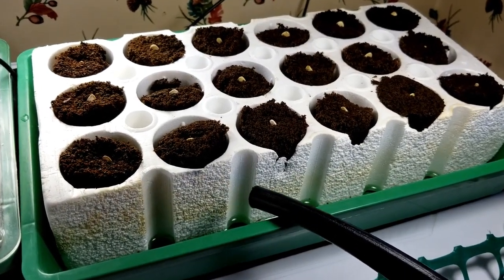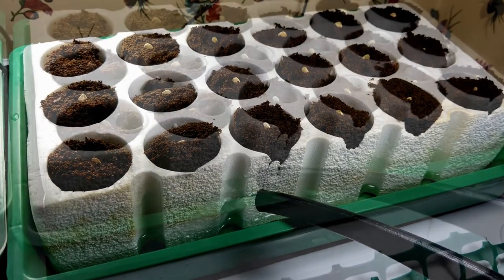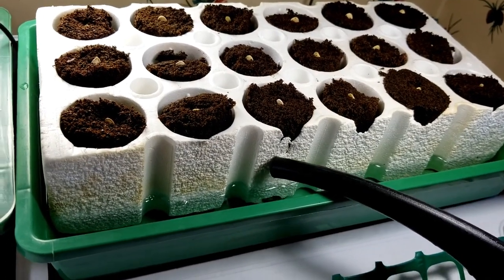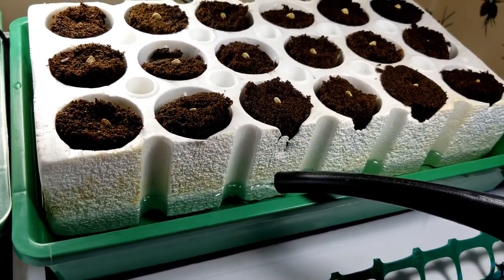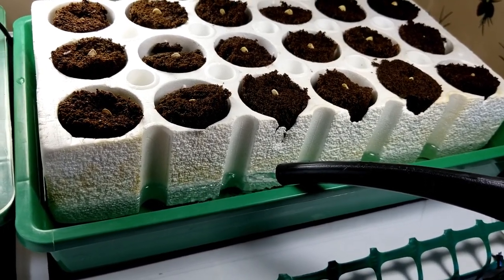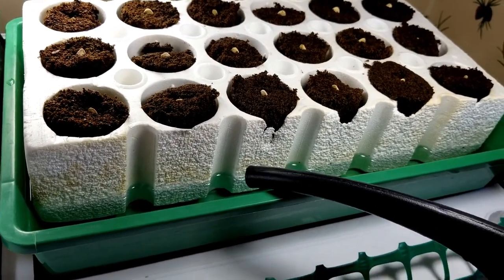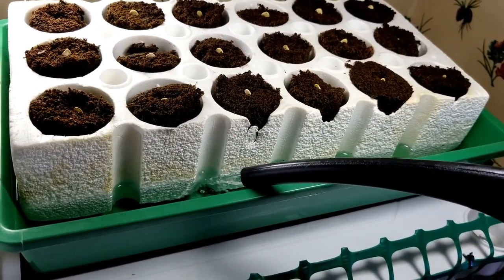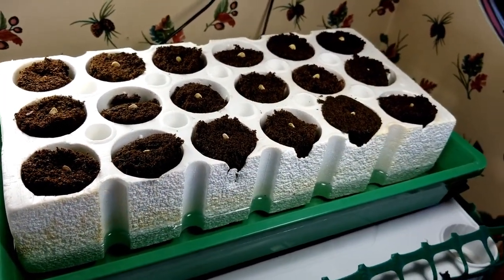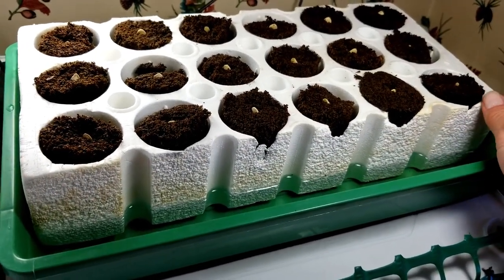Now that everything is seeded and ready to sprout, I'm going to add some more water to the tray to get this raft floating up. Now we can see the raft is floating with these bigger Bio Dome sponges. It takes a little bit more water to get it to float, but that's what's so nice about this unit. Those sponges are so large and it works really well for these bigger plants and bigger seeds. You can see how it floats nicely in here.